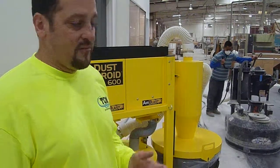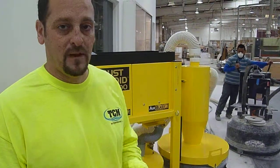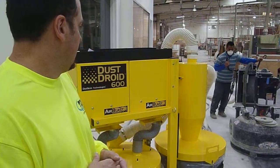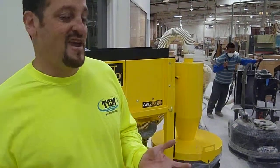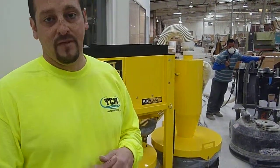I would recommend this vac to anybody in the concrete floor grinding business or prep. We do more than just this — we're a waterproofing company. We can use this vac on vertical saw cuts and all kinds of other things that we do. It's just a great system for the price versus all the other vac systems that we have purchased. If you're talking 15 grand, you're in this vac system for under $10,000 and you're good to go. I highly recommend this vac system.